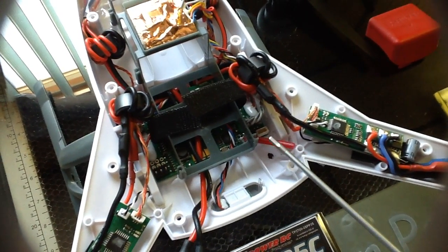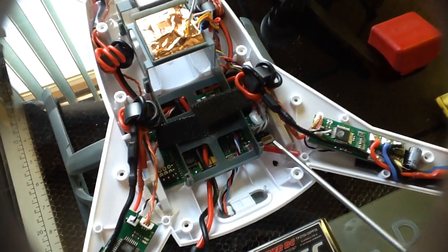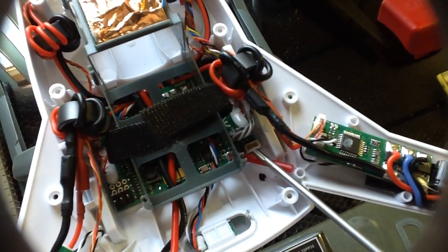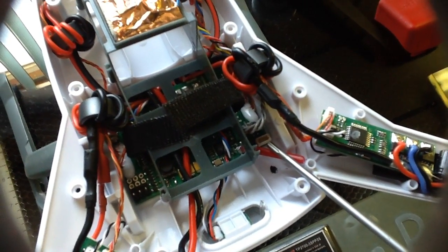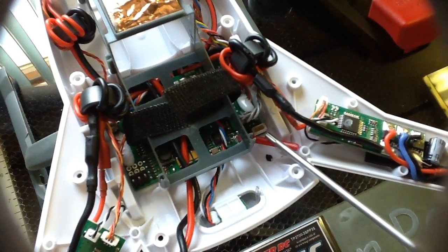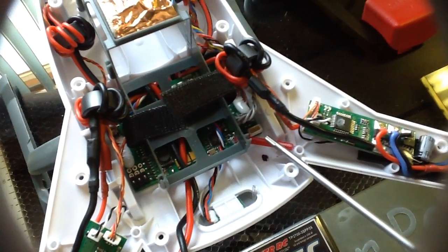Over here is a connector that looks like it may be for telemetry. I was kind of hoping it was for a satellite receiver, but I have a feeling it's telemetry. I don't know yet.